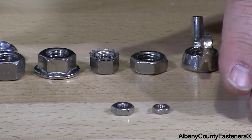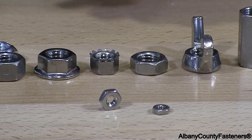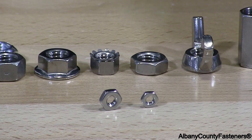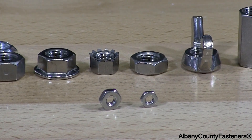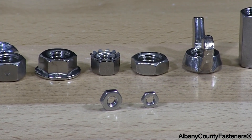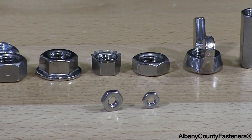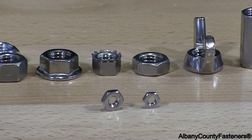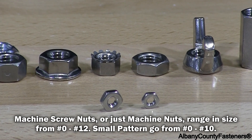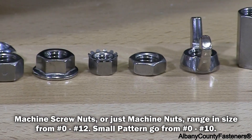In these machine nuts, to the left I have a standard machine nut and to the right I have a small pattern machine nut. Those two machine nuts will take the same screw, but the only difference is the outside circumference. Small patterns are made for very tight areas. So that's machine screw nuts.